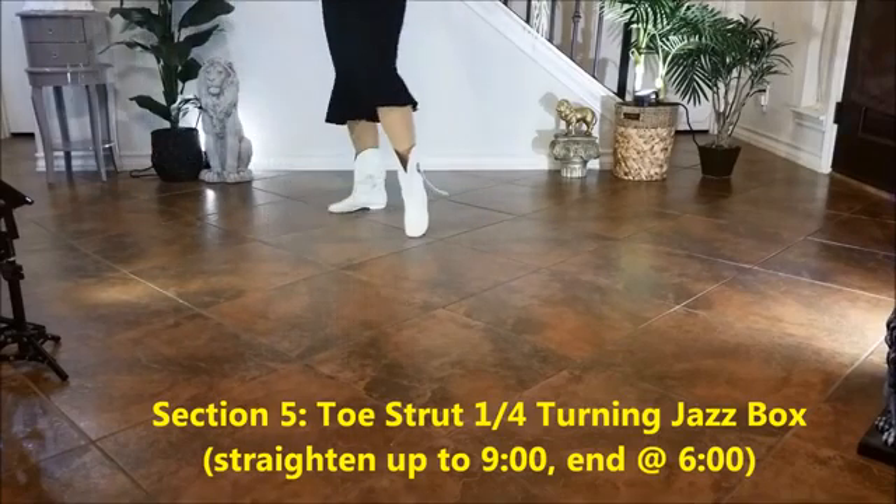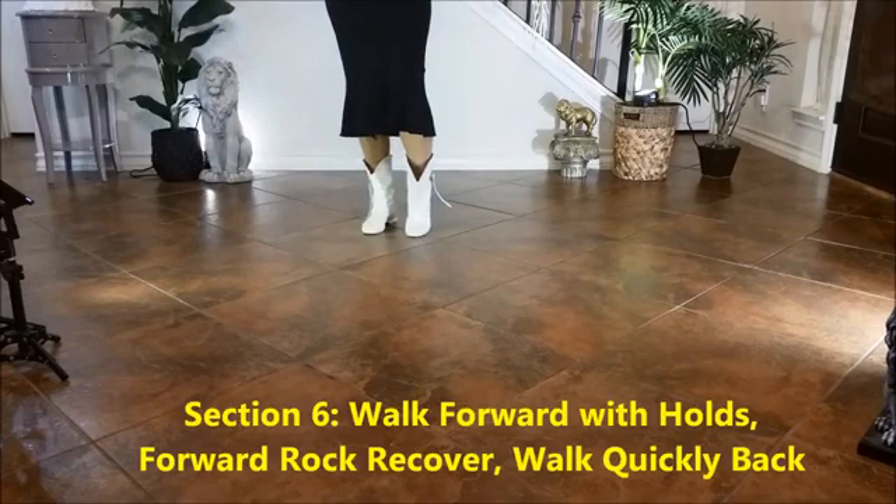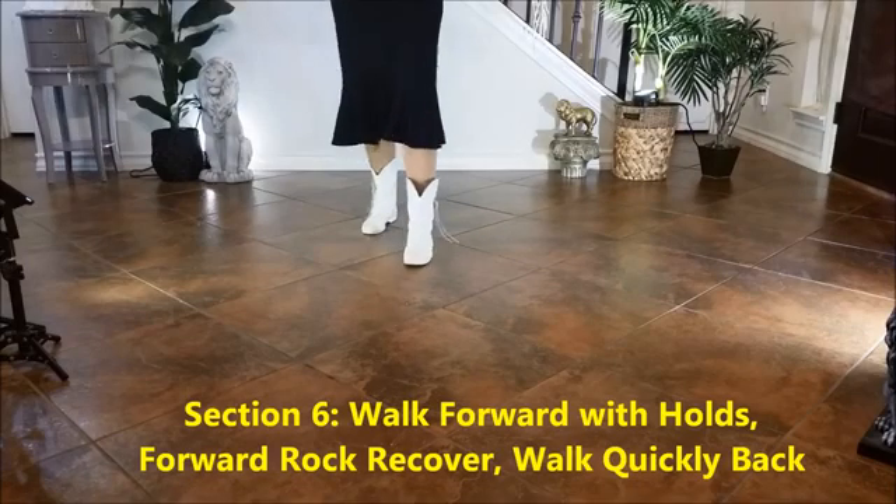Section 5: Toe spread turning jazz box. 1, 2, 3, 4, 5, 6, 7, 8.